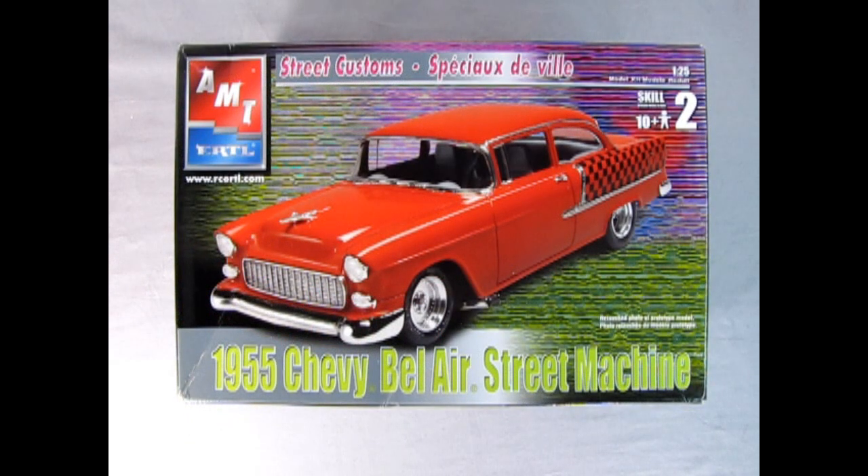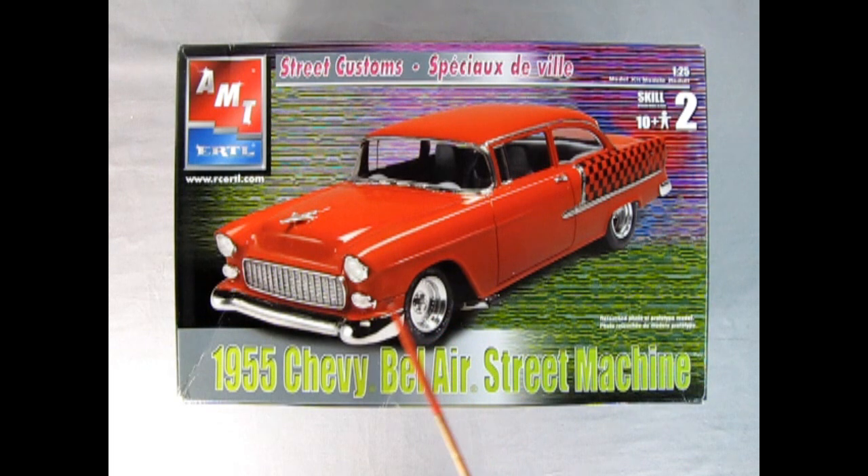Here we have a more recent version of the '55 Chevy Bel Air street machine. This one came out under RC2, and the model builder decided to use the custom or hot rod pieces. There are those nice American mag wheels — solid steel kind, same as in the back. I really love this checkerboard decal. You could make a taxi out of this with the stock version just by painting the car yellow and putting these in the back — a two-door taxi, though, I'm not too sure on that one.